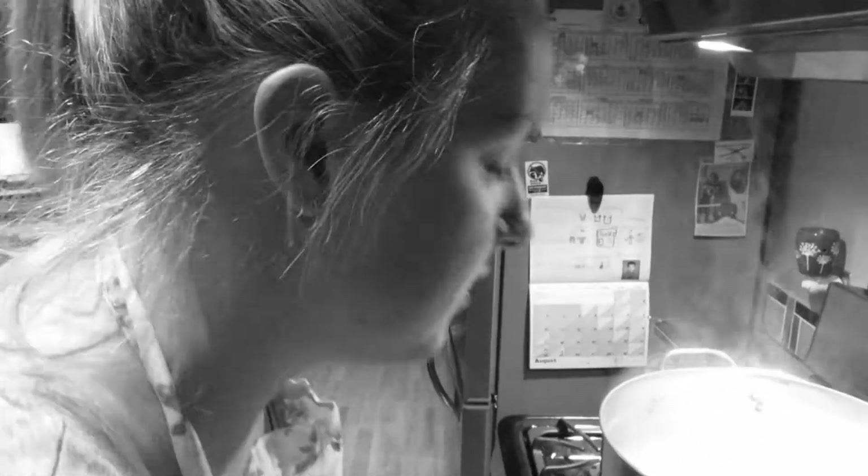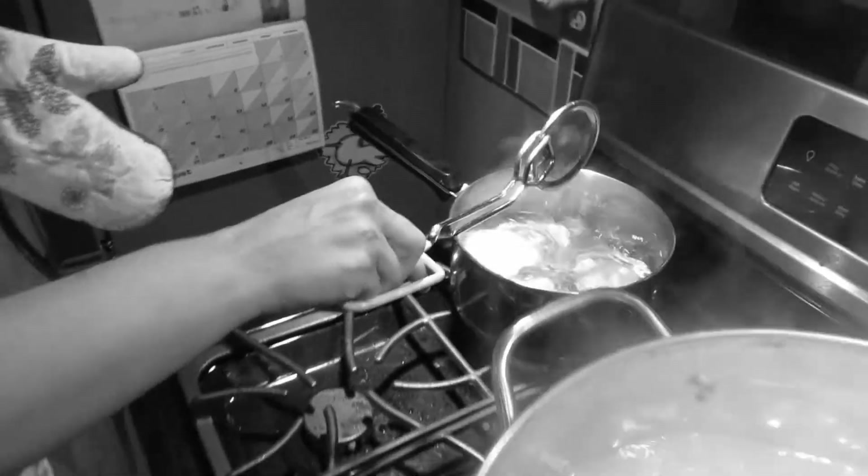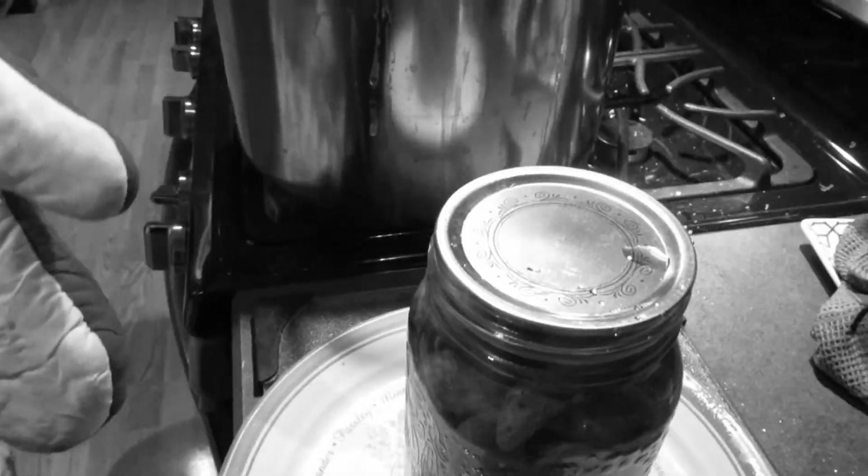Hi ladies and gents, and thanks for watching the lesson for today. If there is something that you would like to learn how to cook or bake, please leave me a message below and I'll try to get to that in one of my lessons. Stay tuned for more lessons from Kim's Kitchen.